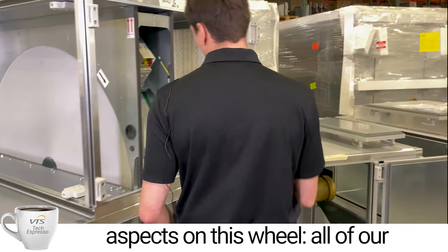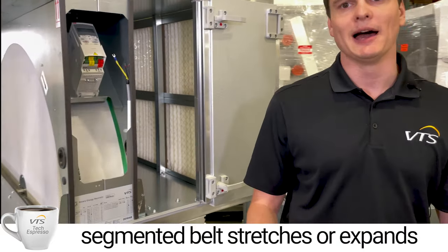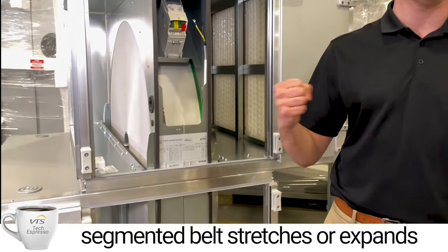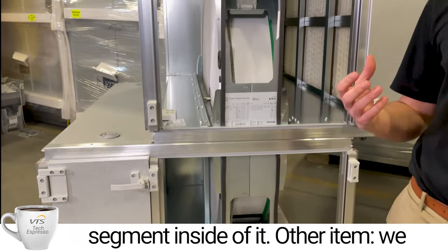Another aspect: all of our wheels have a segmented belt. This segmented belt, if it stretches, expands over time, or even breaks, it's very easy to remove or replace a segment inside of it.